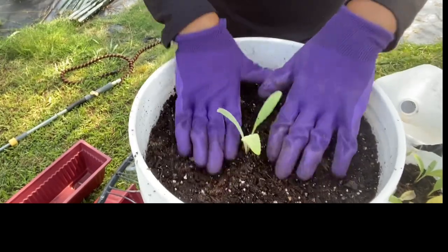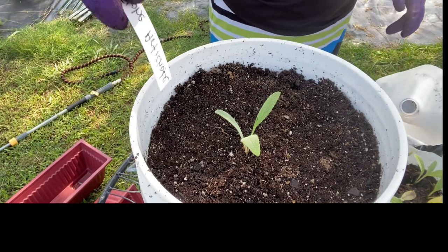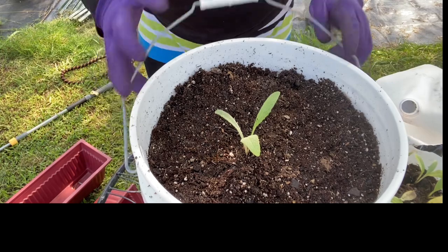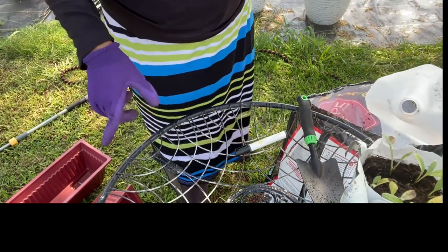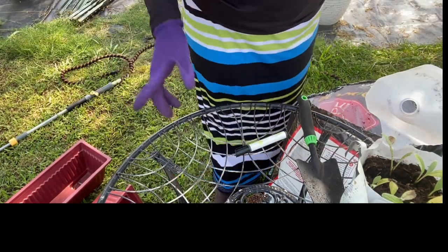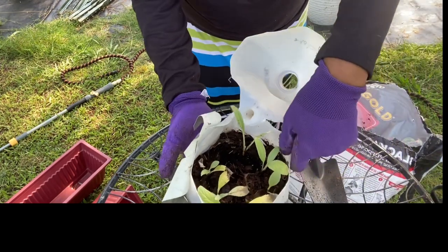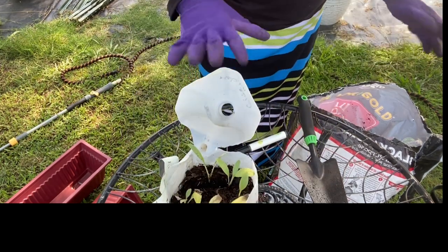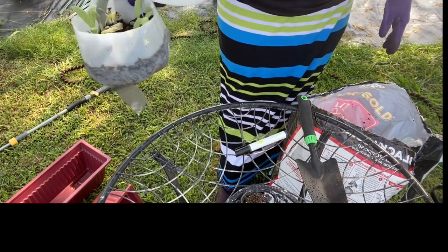So now we've got a globe artichoke planted — this is my first time! I've already made a tag for it. Globe artichokes are perennial, so they come back year after year. I'll probably keep planting them in containers so I can keep up with them rather than putting them in a bed or in the ground.